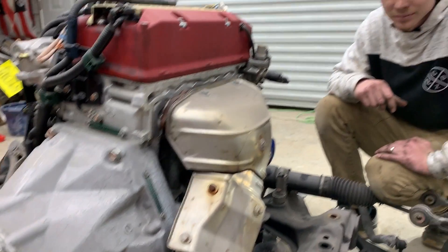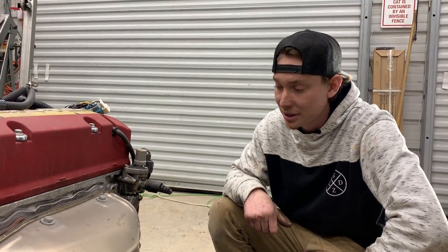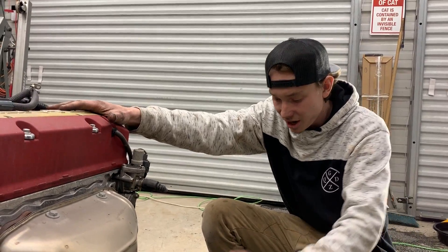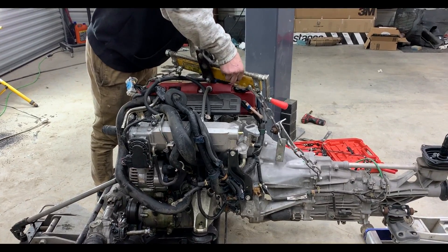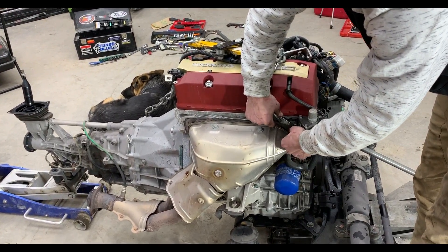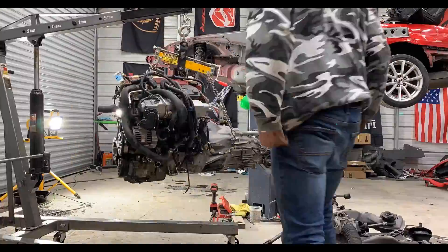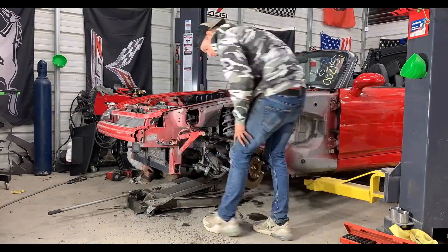We are going to be getting rid of these stock headers and putting on some long tube headers - they look really good and they perform well, and it sounds a lot better with those. Right now, what we're going to do is pull this engine off the crate, put it back in the car, leave the engine on the side, roll this sucker out, then bring in our silver S2000 and do the exact same thing. Cheers.